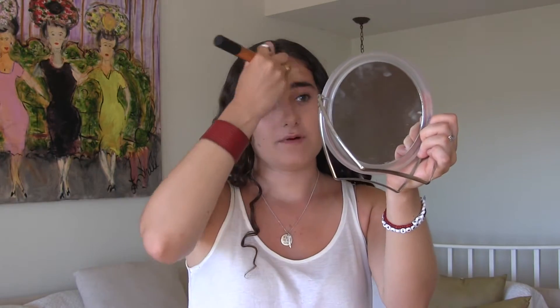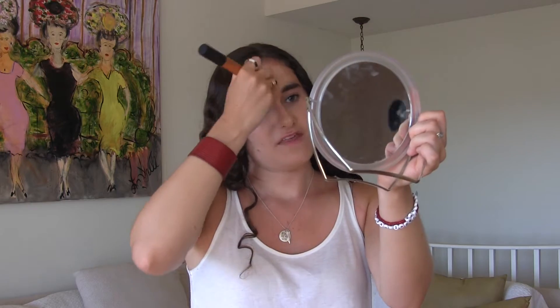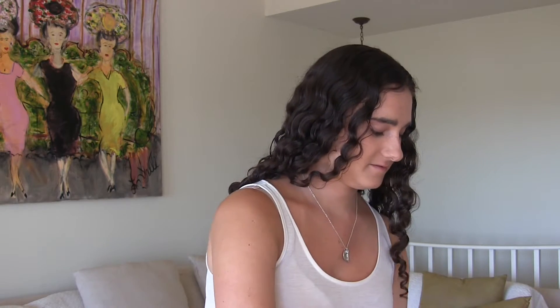I take a long time to buff in my foundation because I think it's really important to make sure that your foundation looks like it's really buffed into your skin.